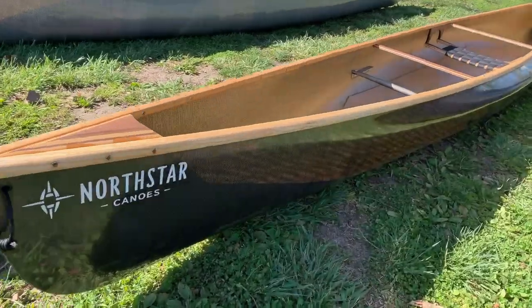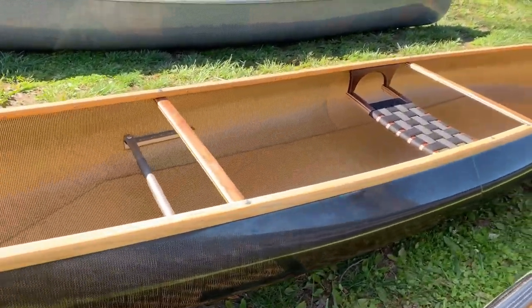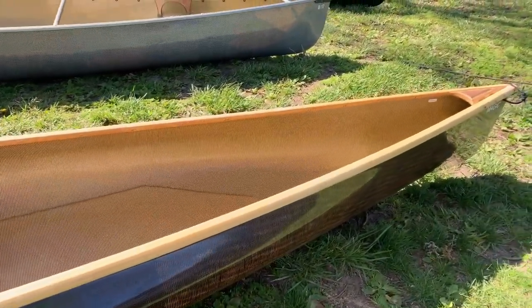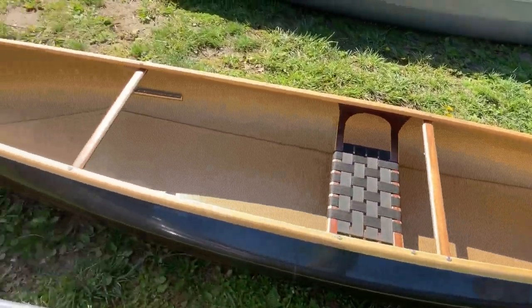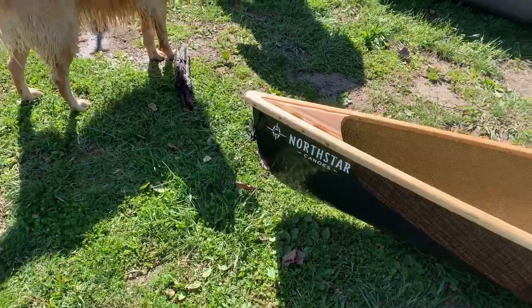I thought I'd do a quick video here on the North Star Magic. This is the canoe that started it all for me 25 years ago in solo canoes. I have it set up in the sitting position in blacklight with wood trim and an aluminum foot brace which is adjustable in position, and nice walnut deck plates.